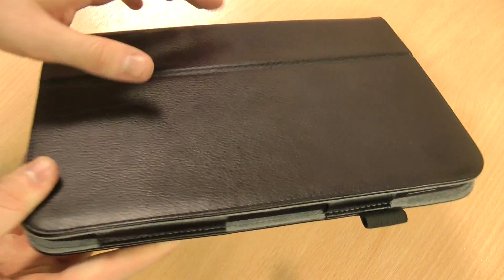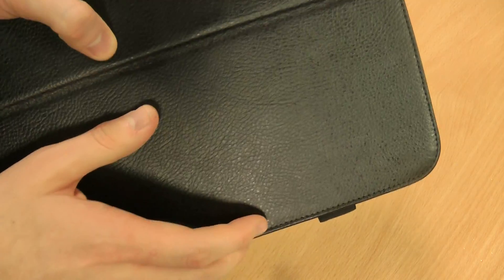Hi, this is Luke. This is my review of the SD stand-in type case for the Nexus 10. Obviously a really big tablet so it's a bit tricky to film, but I'll try my best. It's a leather style material, not genuine leather but it does certainly look the part.